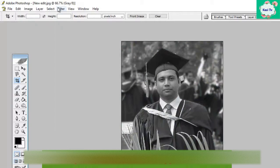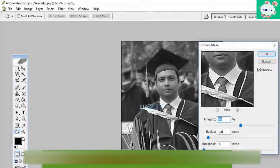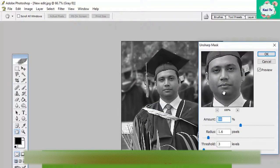To increase the DPI, go to the Filter menu, then Sharpen. From here click on Unsharp Mask. You will see a window to customize the settings.